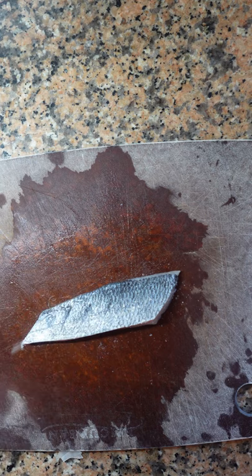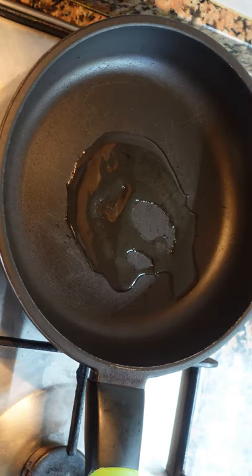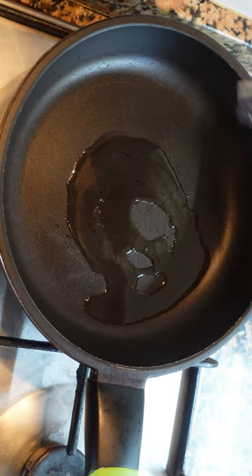Next, you want to season the skin side. Then, hot pan, neutral oil, put the fish in skin side down, and turn the heat down to low.